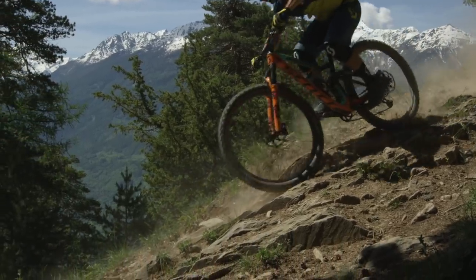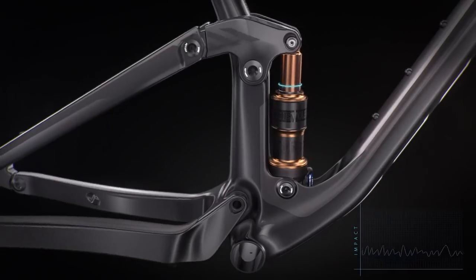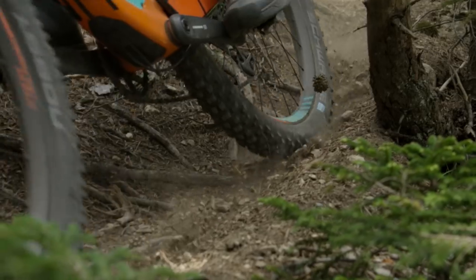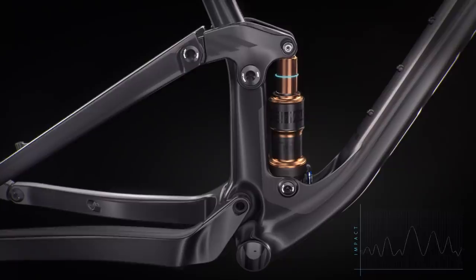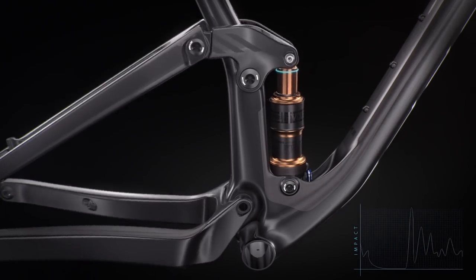Working closely with our suspension partners, we have developed the ultimate suspension platform for the new Genius. The first portion of travel gives great small bump sensitivity, really tracking the ground for the ultimate in traction. The middle portion of travel provides perfect support for the rider. The third portion of travel is designed to give the perfect level of progression for ultimate control when things get rough and rowdy.